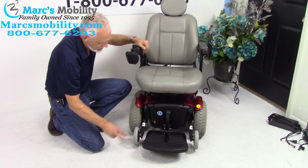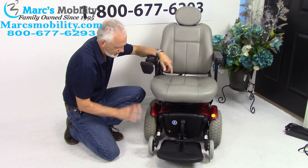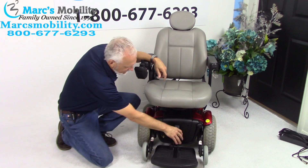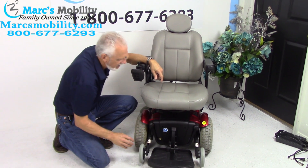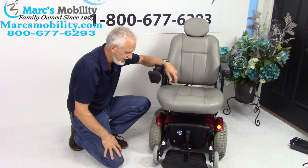The batteries in this chair — there are two batteries, one in the front and one behind the seat lift. To take the batteries out of this chair, you would take the foot plate off right here, and you would also have to take the seat off because the second battery comes out from behind the seat lift.